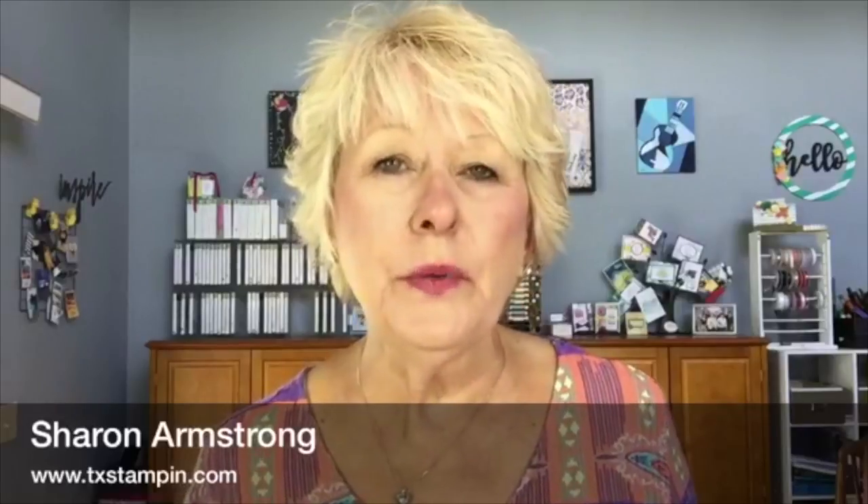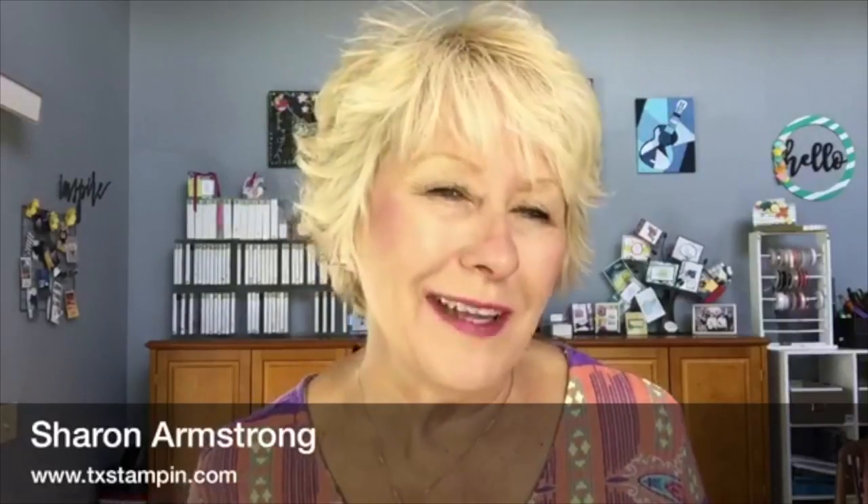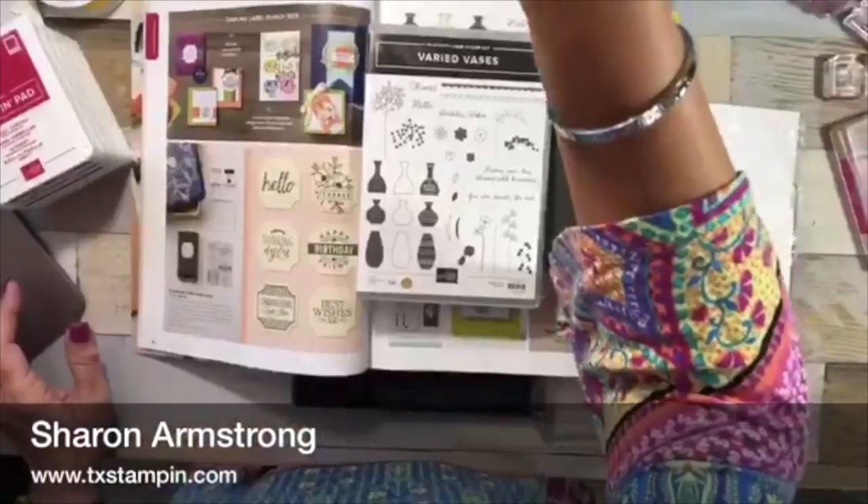As I mentioned when I first started, I'm going to be showing you the Very Basis bundle and the Stamparatus because I struggled with some of the tiny stamps. It's a cute, fun set but I struggled with lining up some of the tiny stamps. I want to show you some tips that I've figured out and I hope they'll help you as you use the Very Basis stamp set.